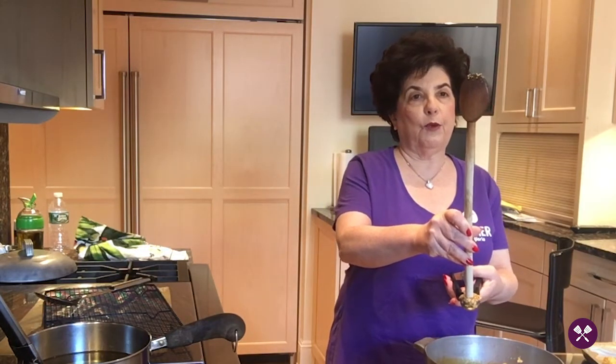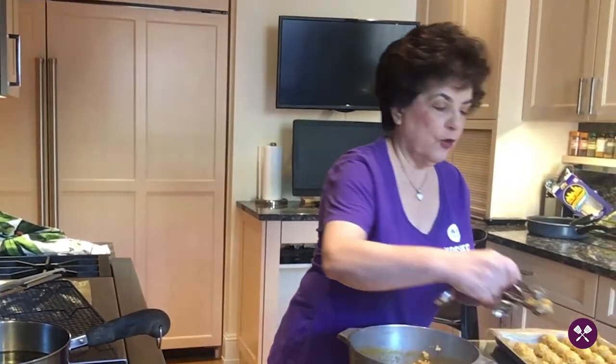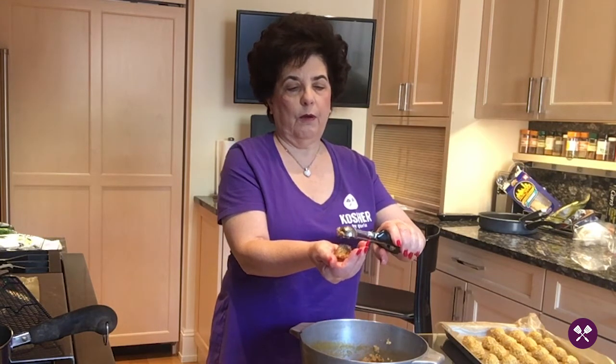I use my finger to make a hole in the center — or you can use the tip of a wooden spoon to make the hole. Then I take a little bit of the mushroom mixture and drop it in the center. Take a little bit more of the rice — it's very sticky so it's not a problem putting it on top. Squeeze it a little bit, then squeeze your meatball maker and just make sure that everything is covered on the bottom.